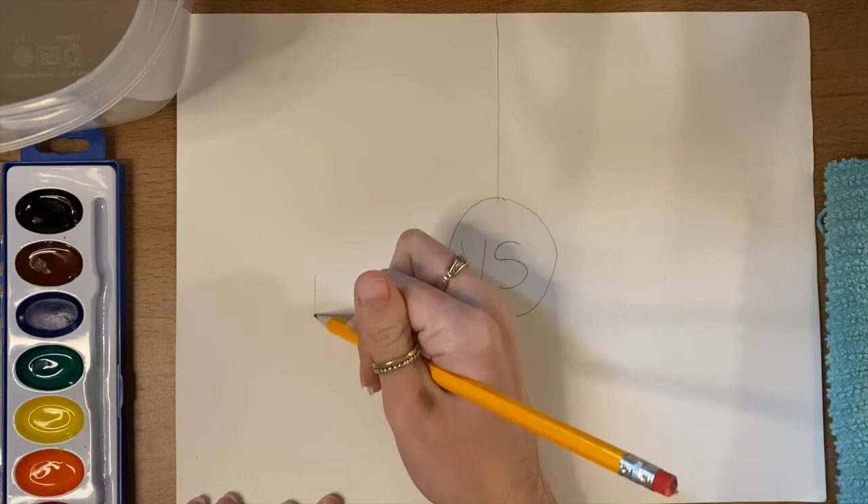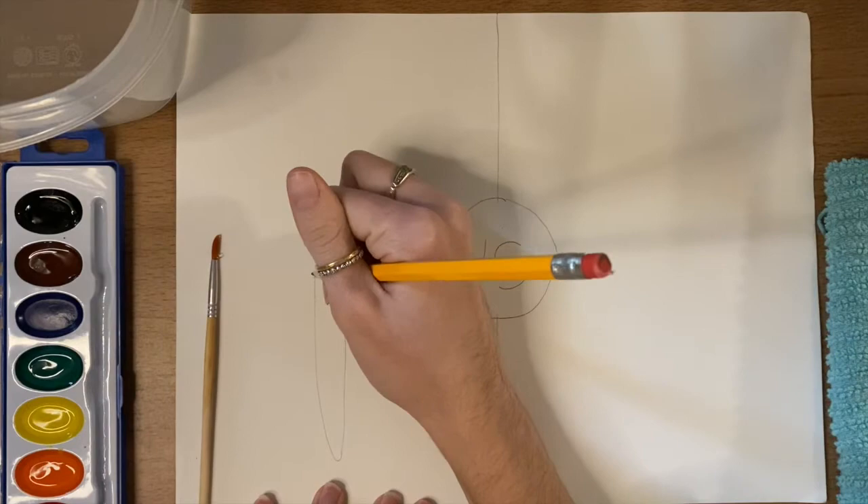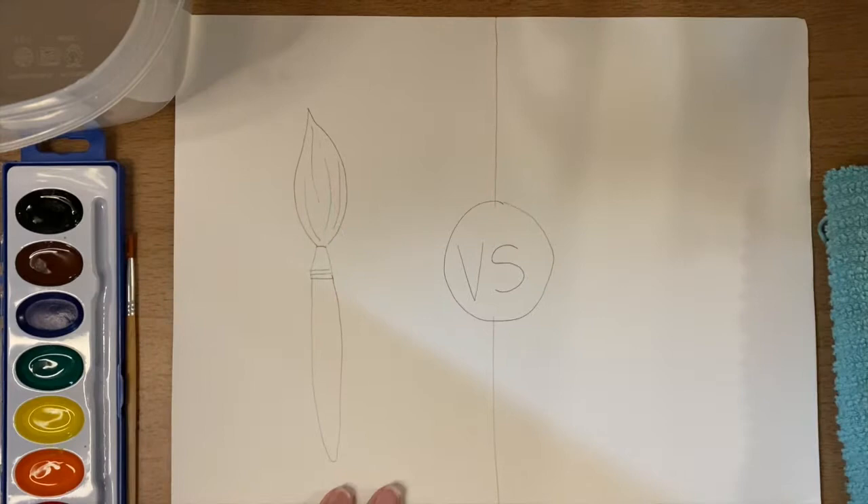You can watch mine to see how I decide to draw mine. On one side, I'm just drawing a nice paintbrush where all the bristles are going the same direction, and on the other side I'm drawing a paintbrush that got messed up from pushing too hard, so its bristles are going all over the place.